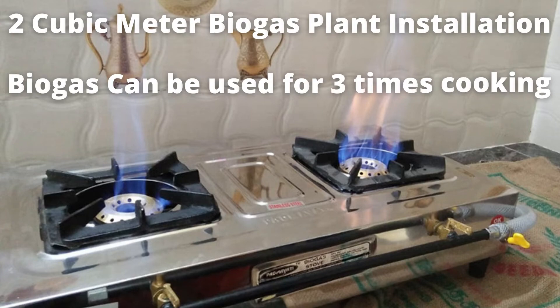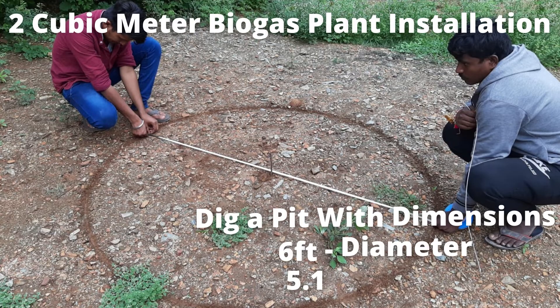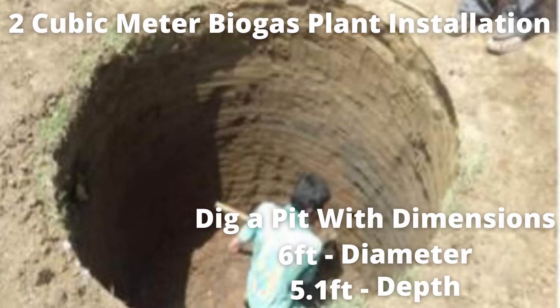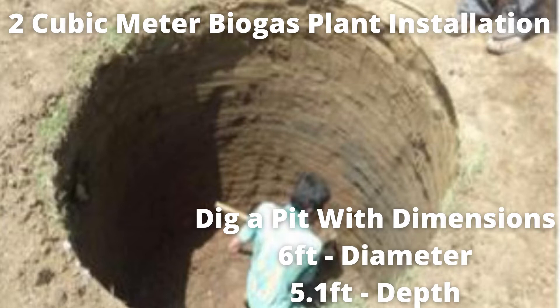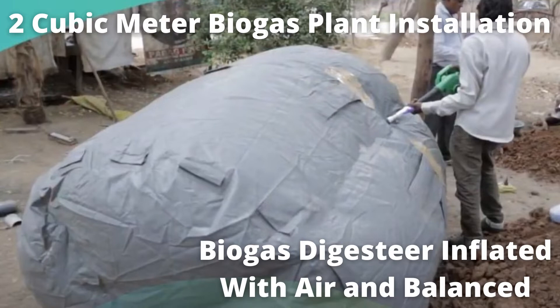Firstly, a pit is made as per the suggested size of 6 feet diameter and 5 feet 1 inch depth. We need to make sure that the dimensions are correct and that there are no stones, pipes, or any pointed objects inside the pit. Once the pit is ready, the biogas digester is inflated with air using an air blower.